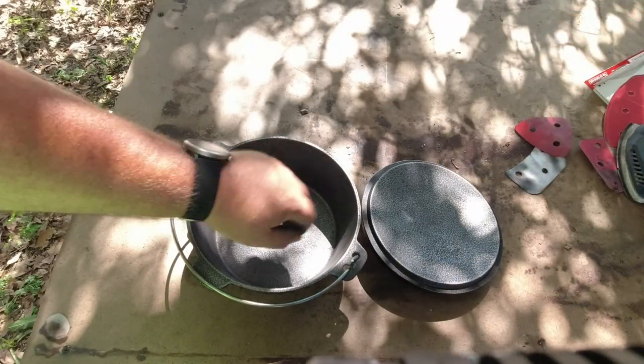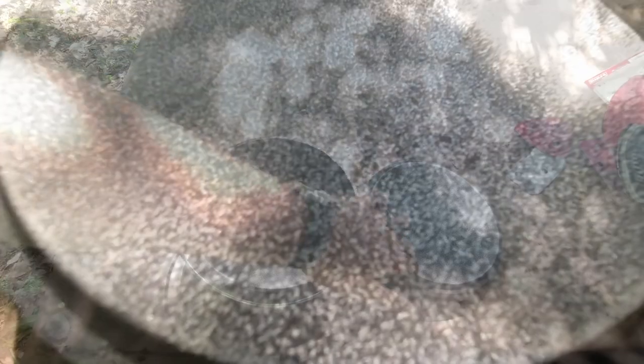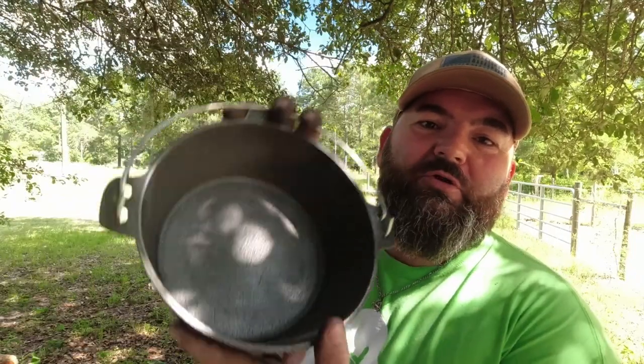This is so much better than it was before. There was a little more elbow grease involved than I initially intended — because it's a two-quart oven it's much smaller, and the little mouse sander couldn't get all the way down in there. But we were able to get it done, and this thing is much, much smoother. Now we've got a nice smooth surface and we need to get the grill fired up and get this thing seasoned.